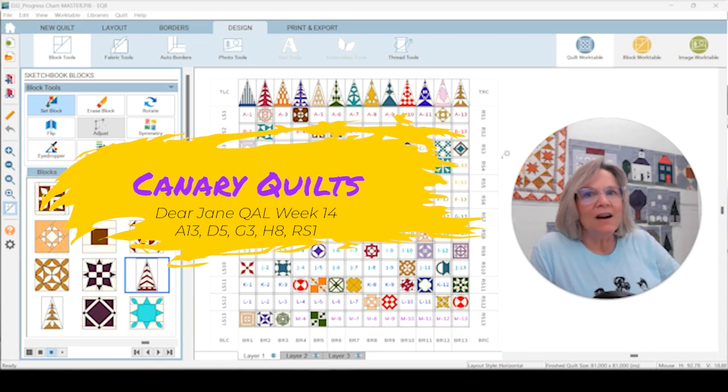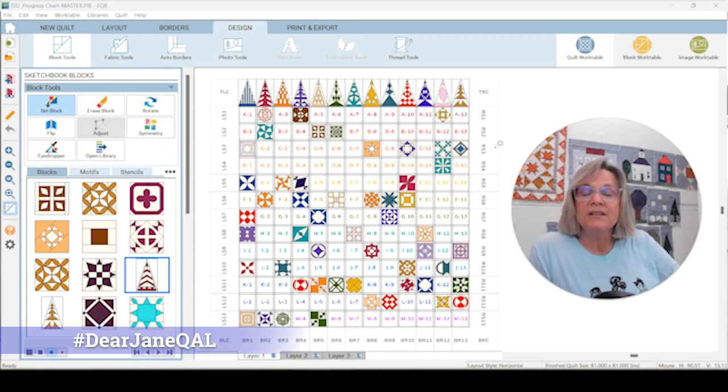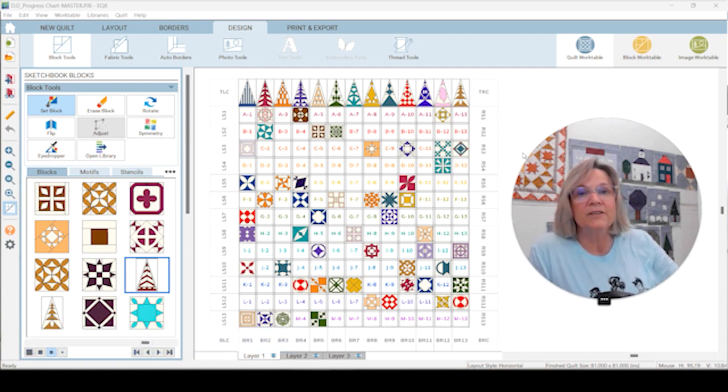Hey, this is Carrie from Canary Quilts and we are on week 14 of our Dear Jane quilt along for 2024. I'm so happy to see everybody following along who either started their Dear Jane or picked it up again. If you want to share your blocks on social media, you can use the hashtag Dear Jane QAL and I'll find it, or tag at Canary Quilts.